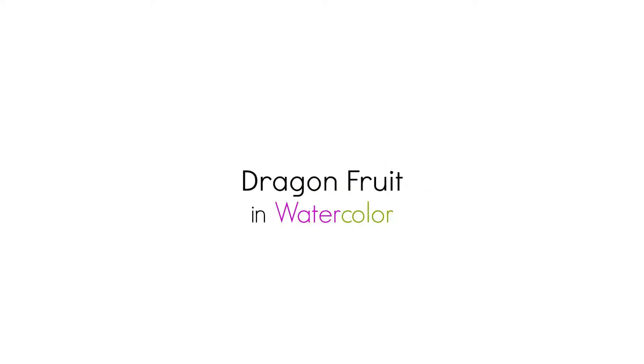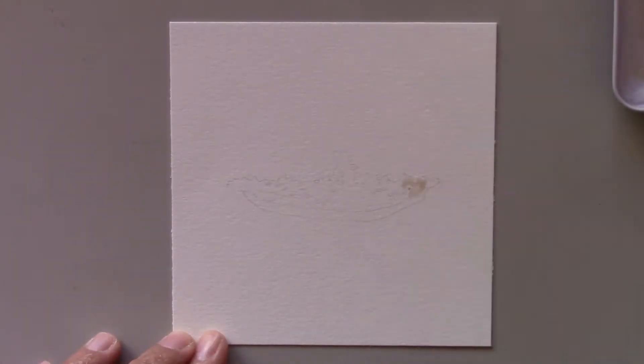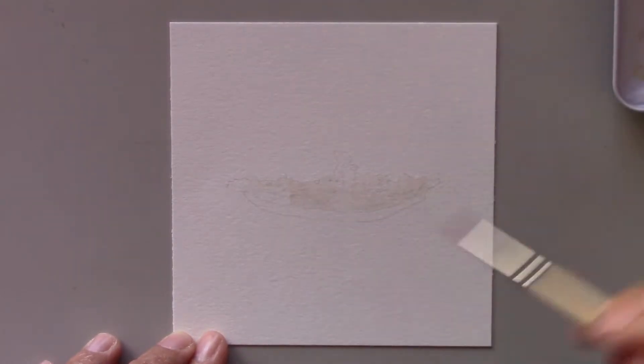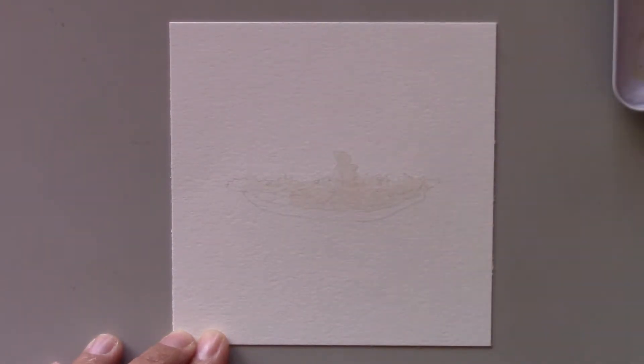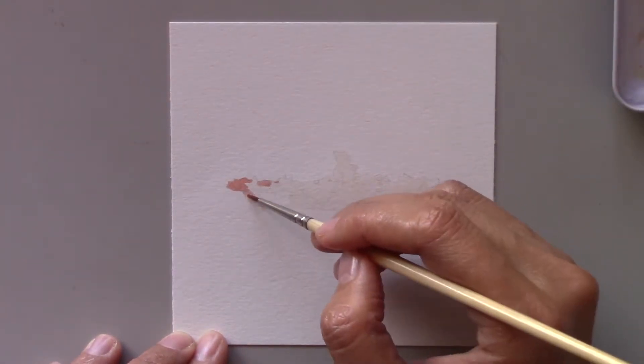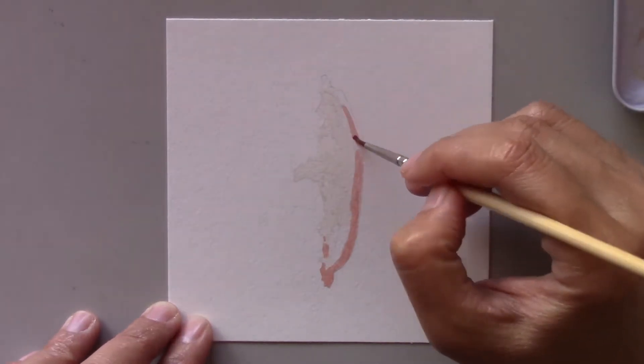Ever hear of dragon fruit? If you're like me, when you first heard the name of this fruit you were amazed and intrigued to see the fruit and couldn't wait to taste it. Dragon fruit usually has red skin with yellow green scales around it. It also has white flesh. Sometimes it has yellow skin.